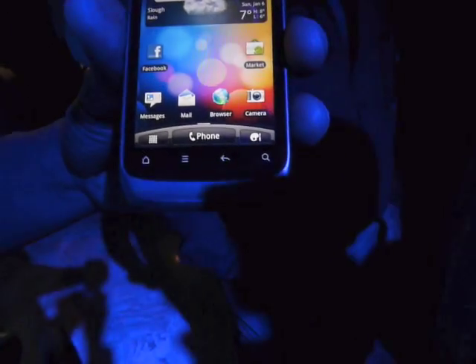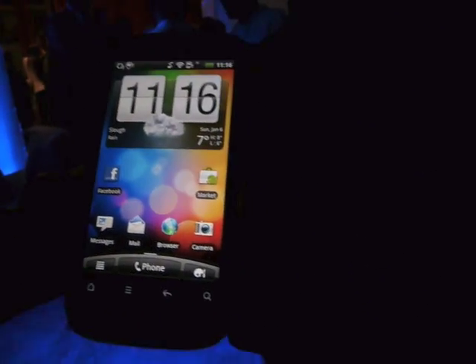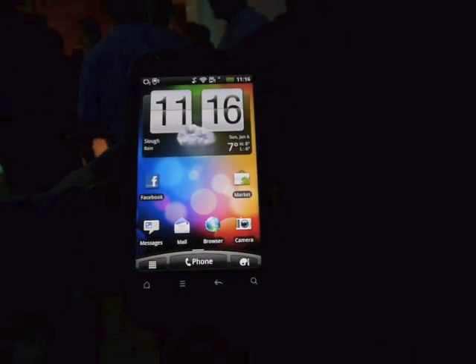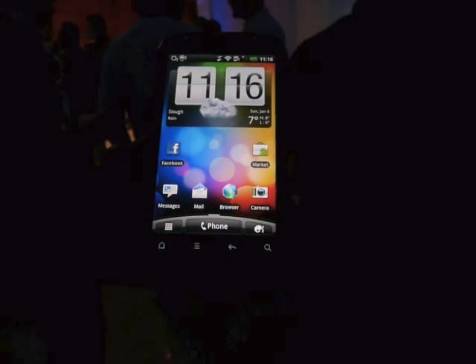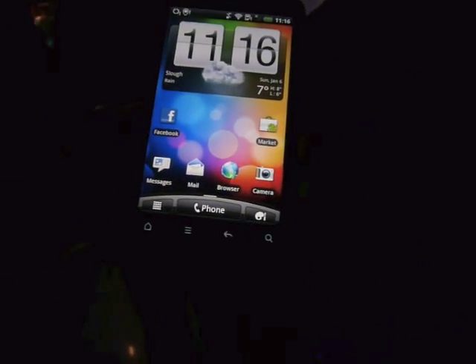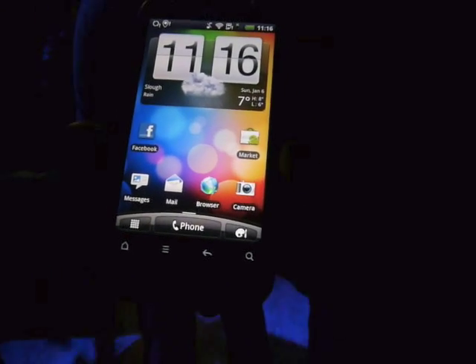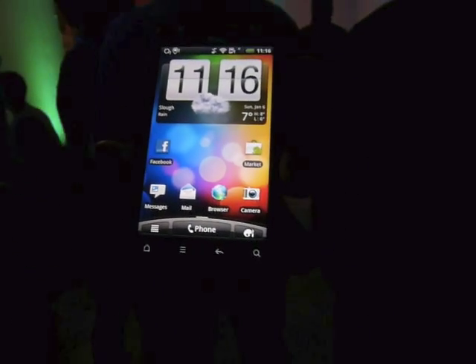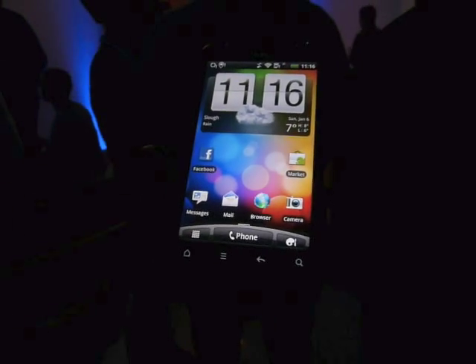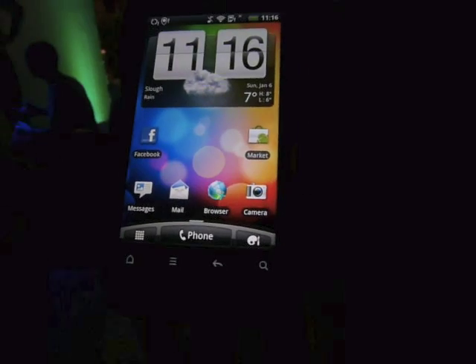And those are some of the key features that they've changed with Desire. So it's Android 2.3 — it's Gingerbread. It has a 1GHz processor, which is faster than the original Desire. And it has 768MB RAM, which is more or less the same as the Desire HD. And the screen is a Super LCD, so it's very similar to AMOLED — almost the same hardware as the HD.